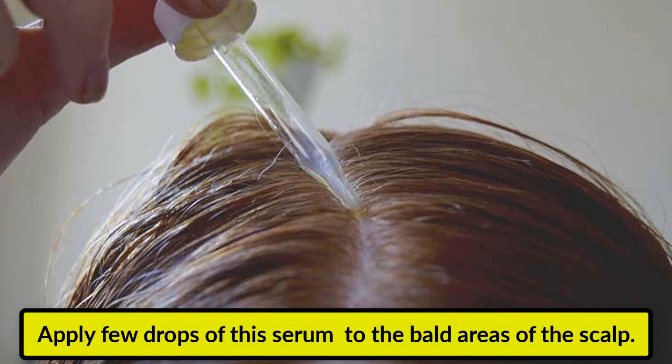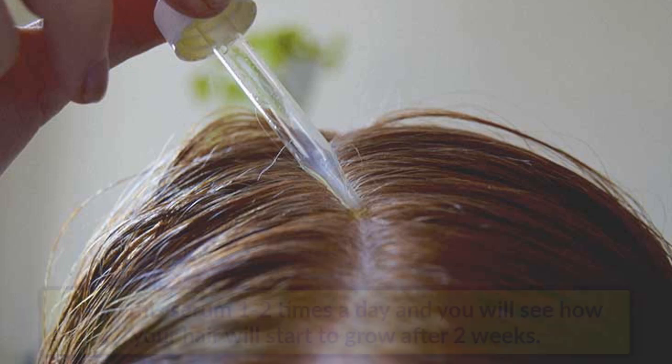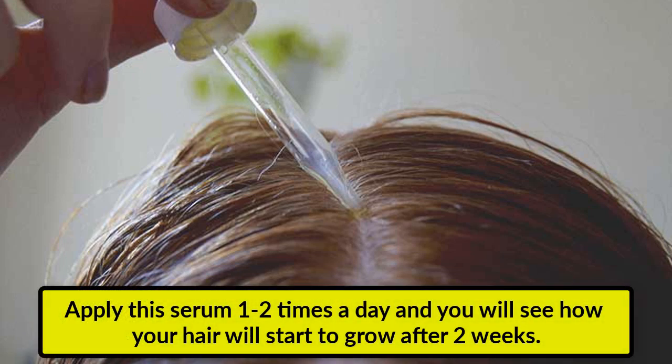Apply a few drops of this serum to the bald areas of the scalp. Apply this serum 1-2 times a day and you will see how your hair will start to grow after 2 weeks.